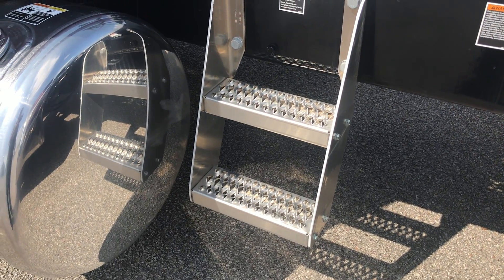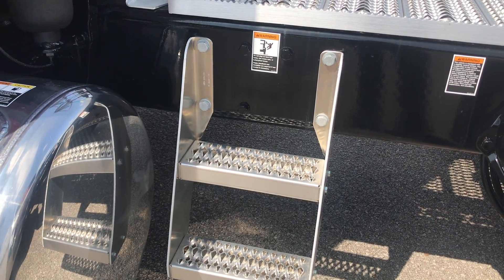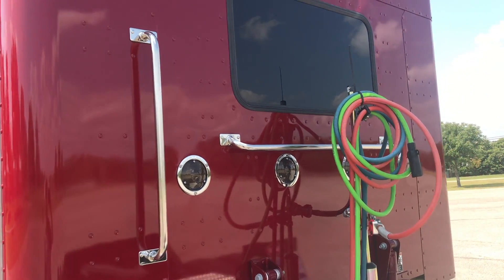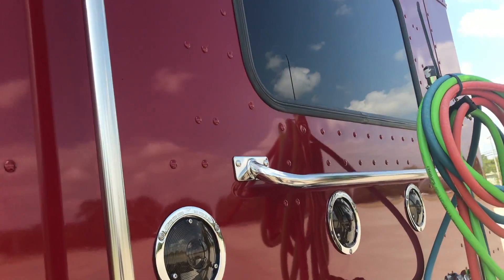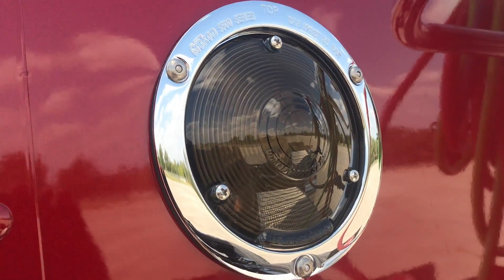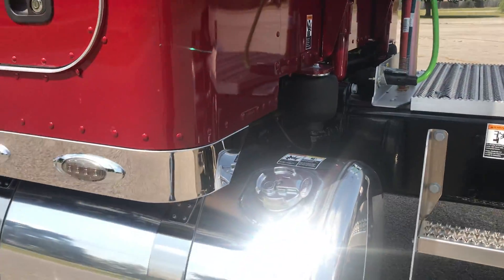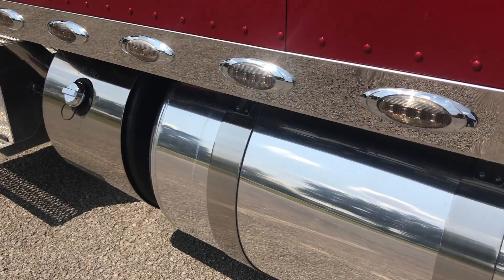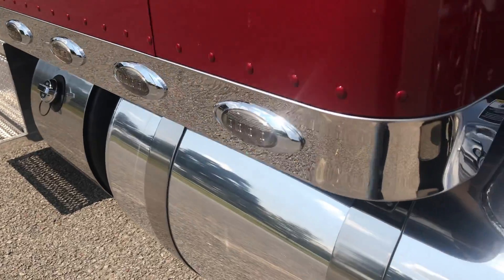Instead of a toolbox like you see on a lot of my other trucks, just a step. At 265 inch wheelbase with this tank setup, the box probably won't fit — looks too tight. Back window in the sleeper, antenna mounted on the back, four load lights with smoked lenses, and polished tanks — 100 gallon on this side.